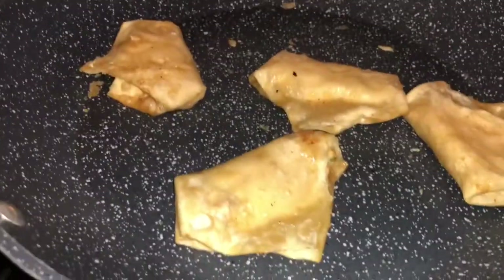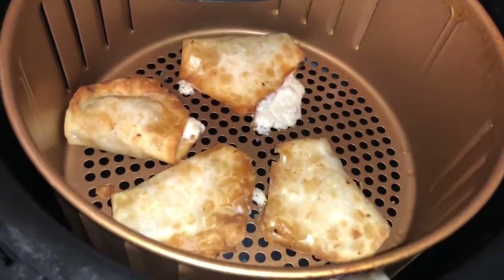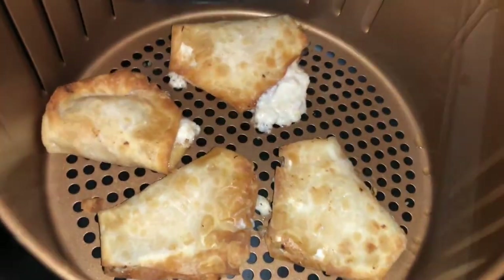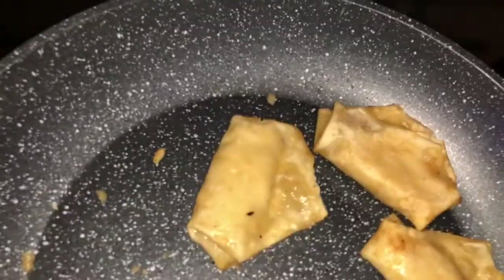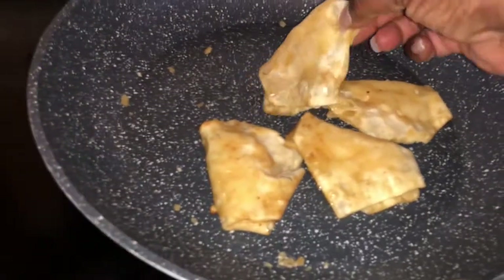I just turned these over — this is what they look like on this side. Now with the air fryer, I just flipped those and cooked them for about 5 minutes this time, and they look pretty crispy. Here are the ones from the air fryer, and here are the ones that came out of the oven. The camera seems to make them a little darker than what they really are, but they are not that dark.